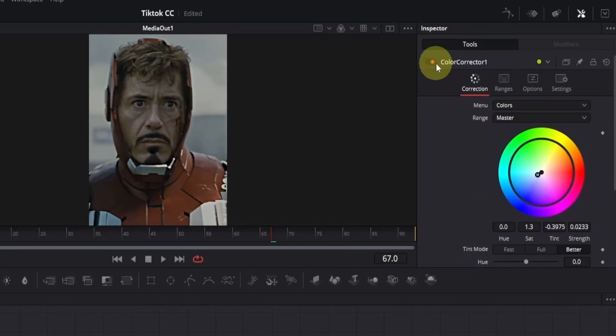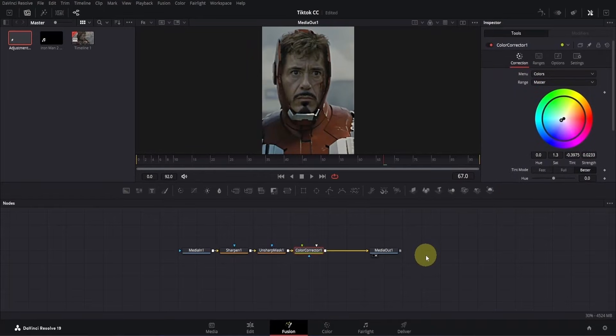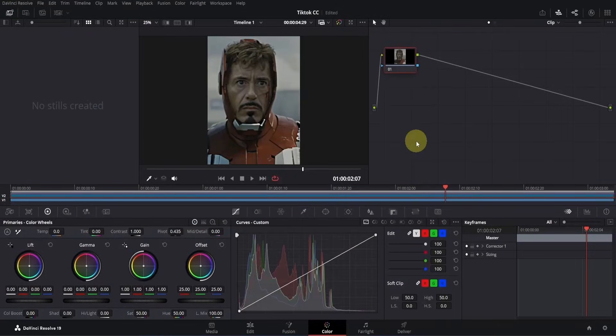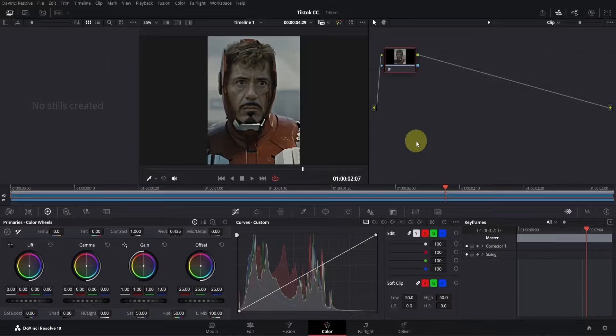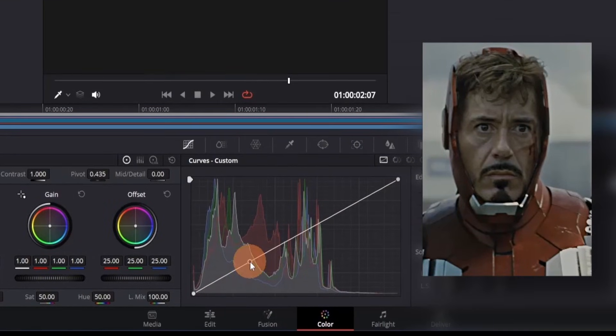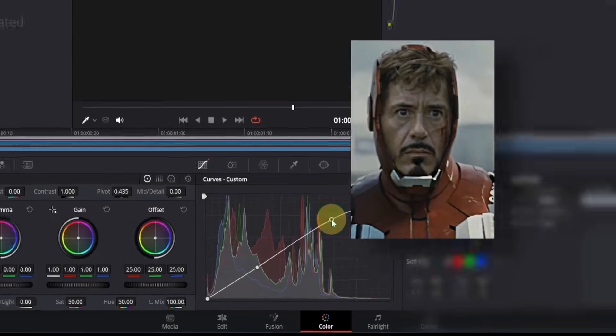Now if I turn the color corrector node off and on, you can see the difference — this is what we started with, and this is the result after the adjustments. With this, we're done with the work in the Fusion page for now. Let's move on to the color page where the real magic will happen. Click on the color page icon to open it. I think the clip should be a little brighter, so let's adjust the curve slightly. I'll lift the shadows a little and also increase the highlights to create a slight S-curve. Again, this totally depends on you — if everything looks good, there's no need to change it.